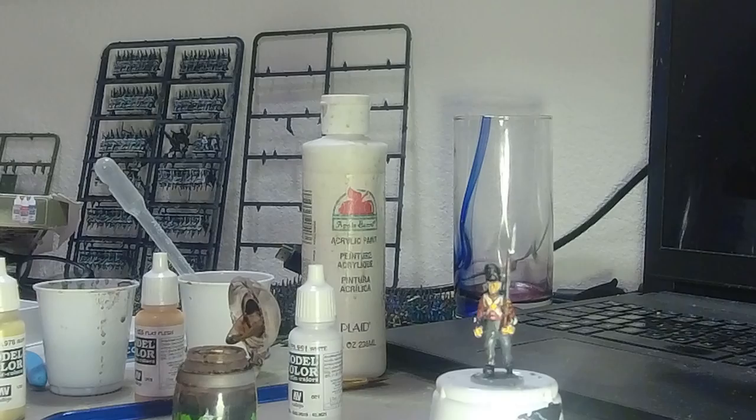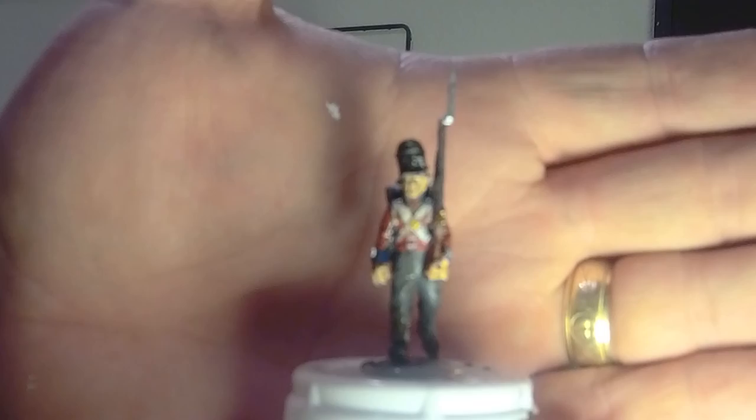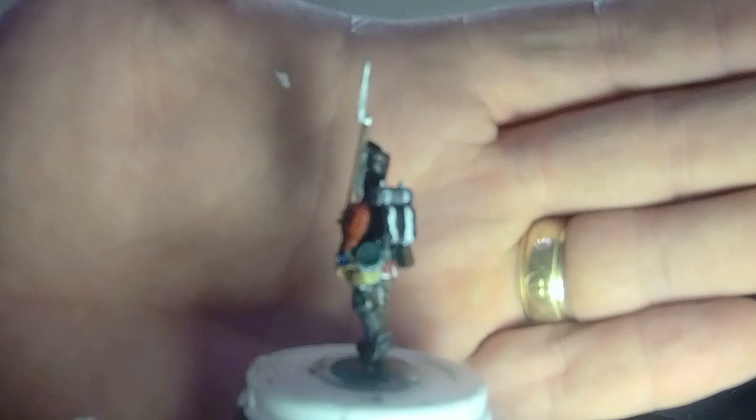There we go — all done. Let me show you up close here, hopefully you'll be able to see it really well. There's the back of him, and he's pretty well done. So that's your model — have fun painting him. I think I'm done.